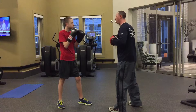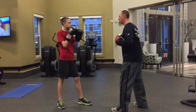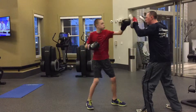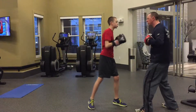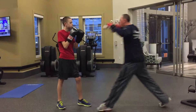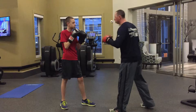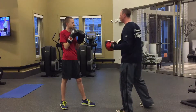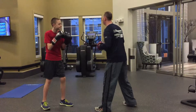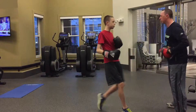Now we're going to move into where he simply takes one step, one shuffle, and throws the combination. You can see how this can progress: start off in place, then one step with each punch, then one step and throw the combination. As your boxer is progressing, you progress through the footwork — whatever is working for them and for you. As the coach, make sure that you're moving back to create the range and distance that they have to take a step if you're wanting them to.